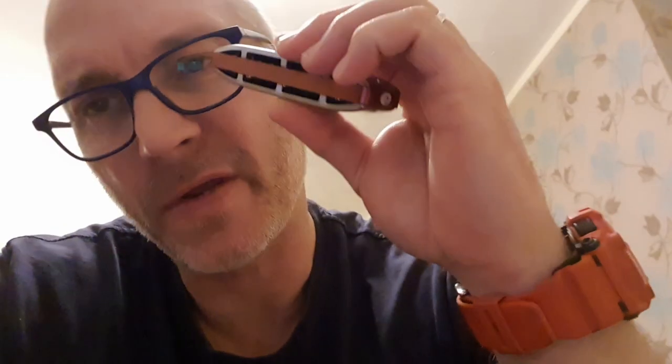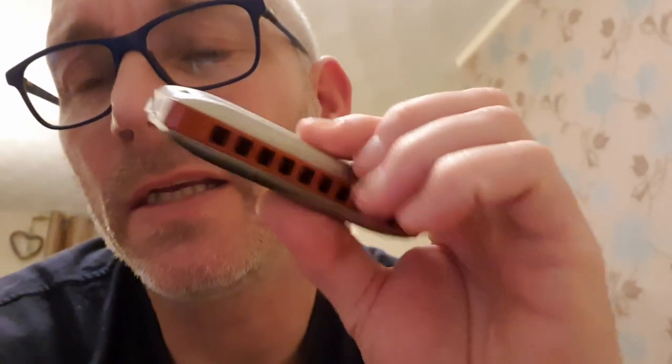I'm talking about Seydel session steel harmonicas. I've had somewhat of a battle with these harps over the years. Over the two or three years I've been trying to play harmonica, I spent time buying and trying every harmonica I could get or afford. I've wasted a lot of time tweaking and comparing and trying to make things better instead of just playing — that's been part of my downfall.